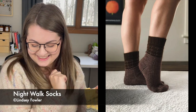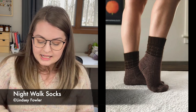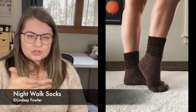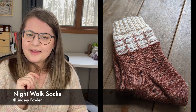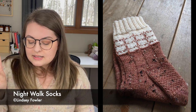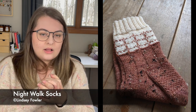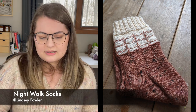These are the Nightwalk Socks by Lindsay Fowler. Lindsay only has two sizes available for this pair. I couldn't find measurements anywhere — I own the pattern and looked on the Ravelry page but couldn't find them, which is unusual for Lindsay. The socks come in a 64-stitch and a 72-stitch version, but the pattern includes information on how to adjust those stitch counts to change your gauge and get different sizes depending on what needle size you use. It's a beautiful pattern; I'm just a little disappointed I couldn't find measurements.